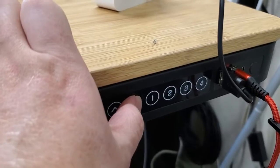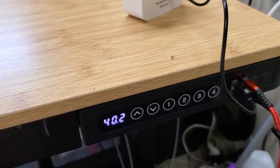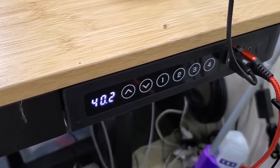First we want to select where we want the desk to be — the exact position we want to set into memory. This could be fully standing, fully seated, or somewhere in the middle, depending on what you want to be able to do with it.